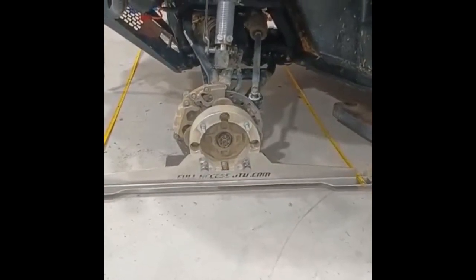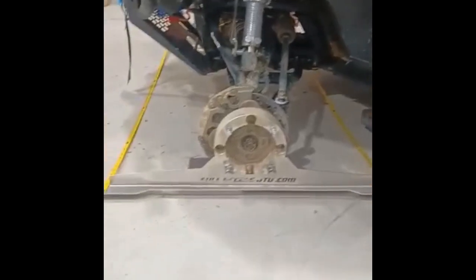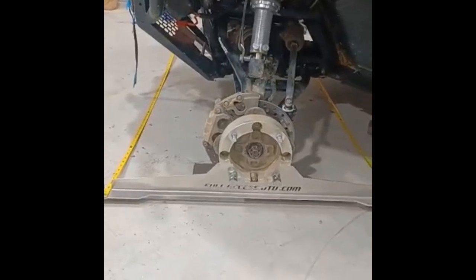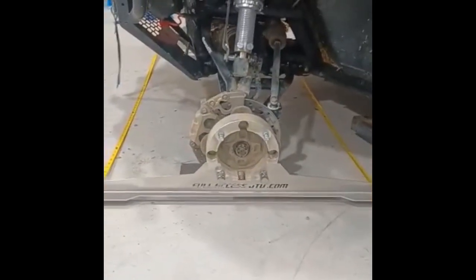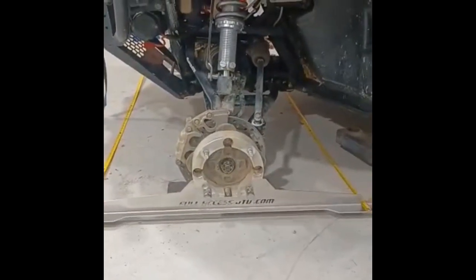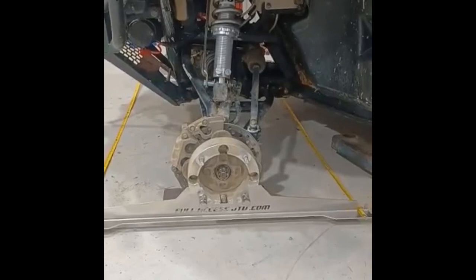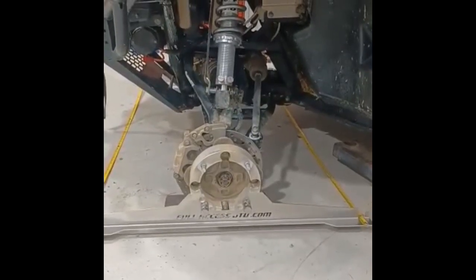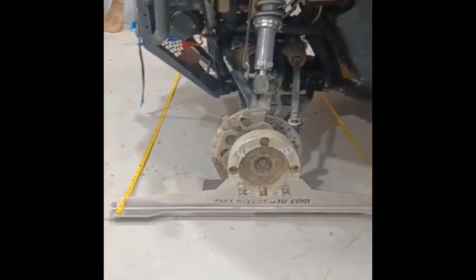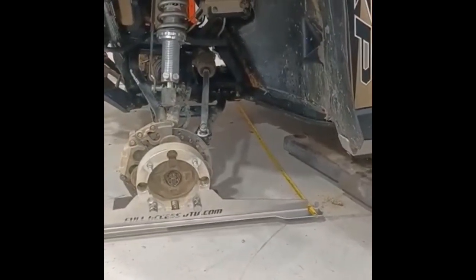Depending on what you're doing, it'll help you get it exactly to where you want. He sends you these two pieces that you hook on the hubs and two tape measures, so you can dial it in to almost zero if you want. I'm going to do about a one-eighth of an inch toe in and let it eat — that's my plan.